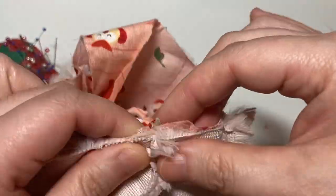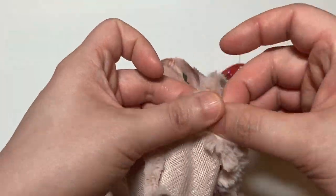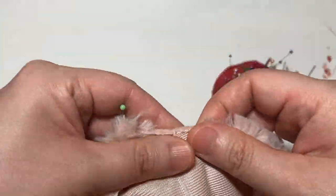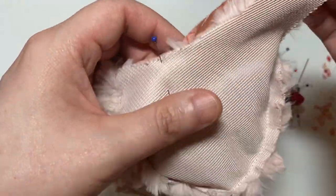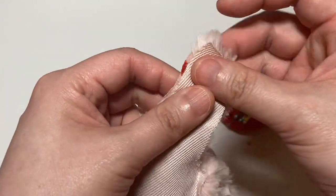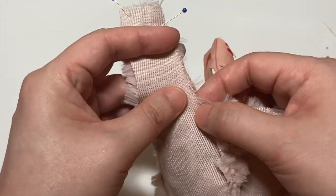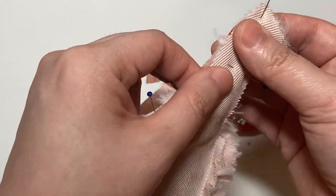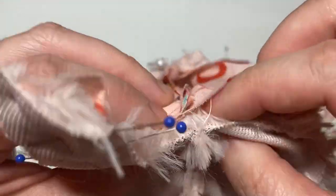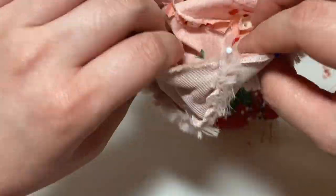Once the lining and the outer faux fur fabric are sewn, you want to turn the lining right side out and then match it right sides together with the faux fur piece. I find that pinning at this stage is the most critical part of making these hats, so I spent quite a bit of time accurately pinning everything together so that when sewn it would be nice and neat without much shifting or excess fabric that didn't line up.